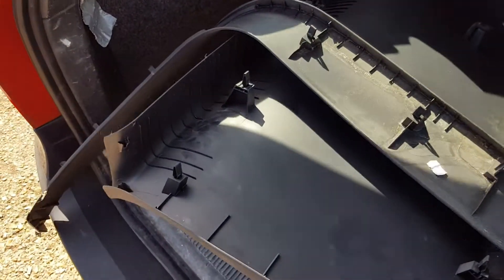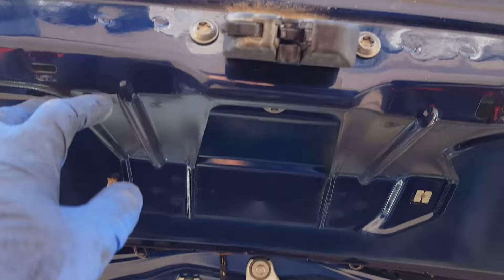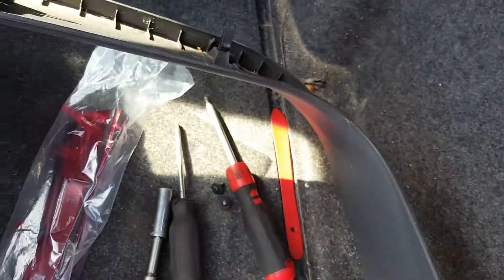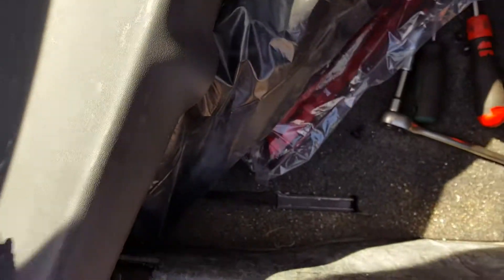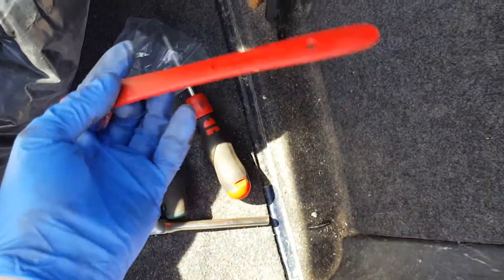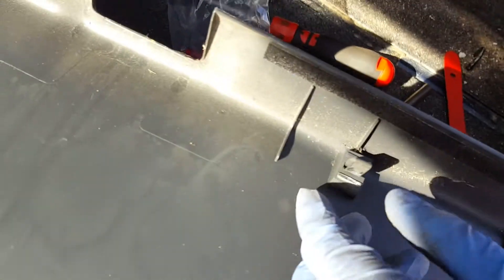To get to it, you have to take this big panel off first. It's only held by one screw right there. Once you remove the screw, you need to get a plastic tool — these are the ones I usually use — get it behind the cover and just start working your way around. It will just unclip because it's only held by little metal clips.